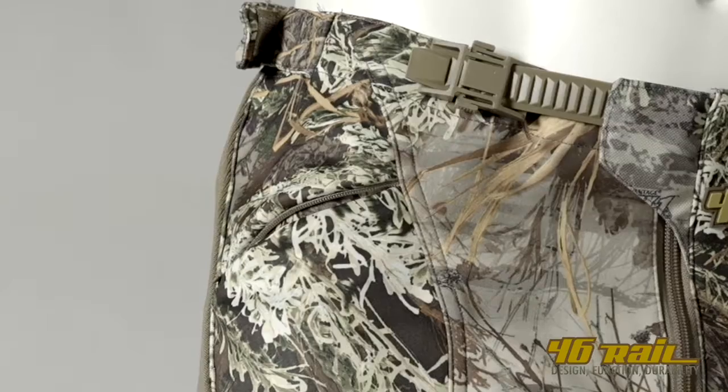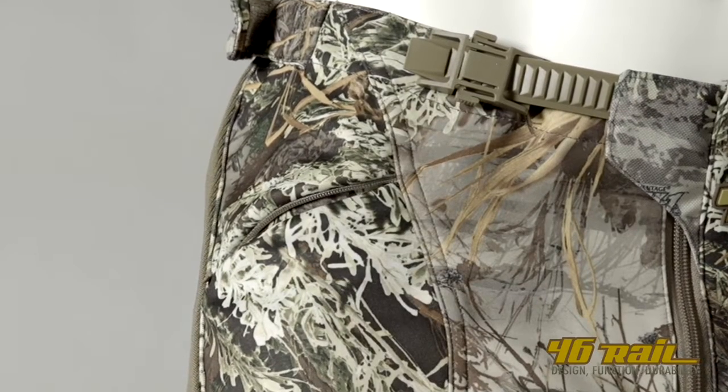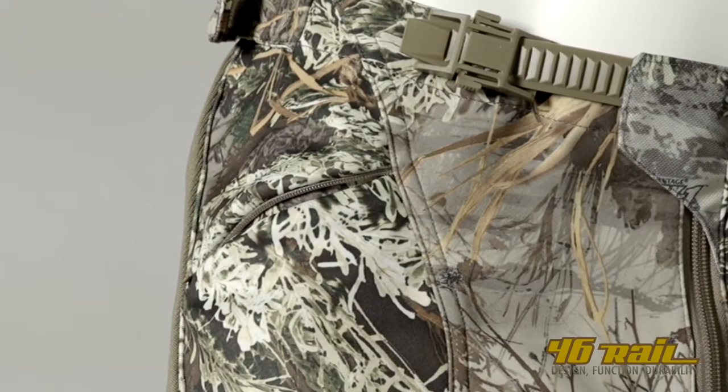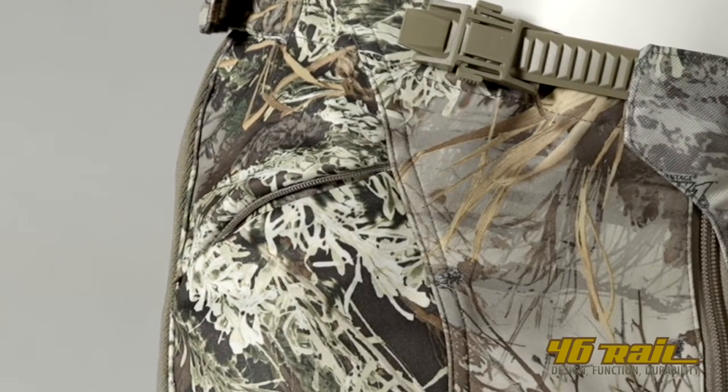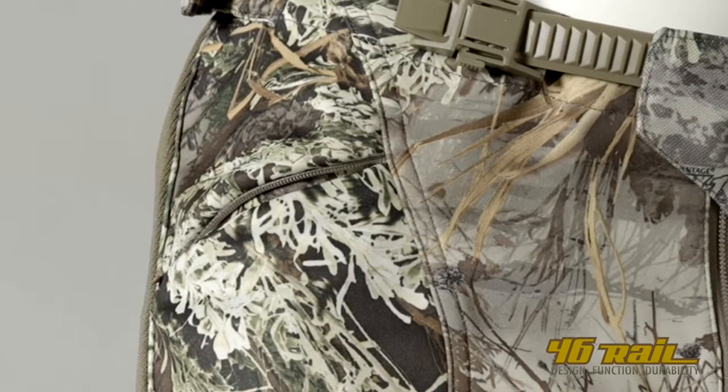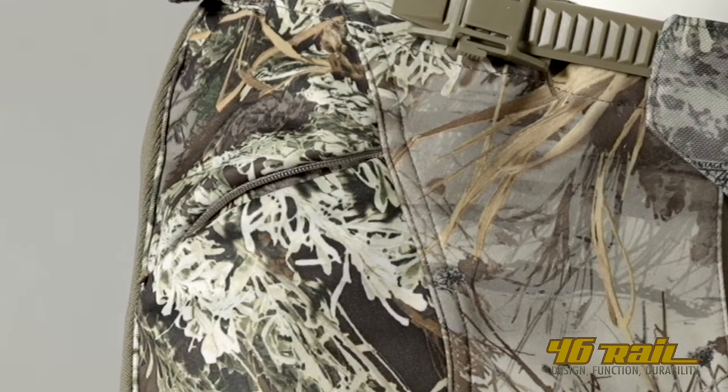Moving down to the lower pockets, we have two small pockets that are angled, so it's easier for you to slip your hand in while standing to get to your calls. These pockets are short in depth and easy access, but very low profile.